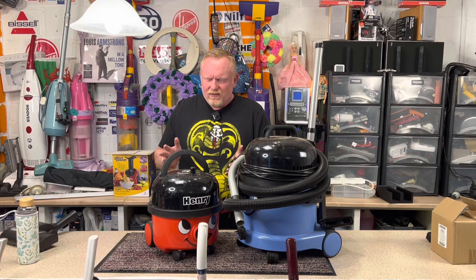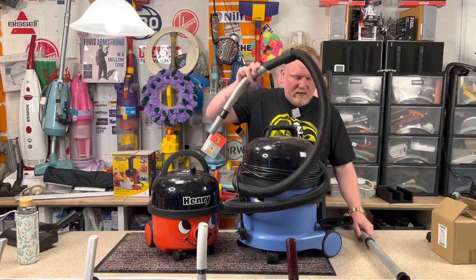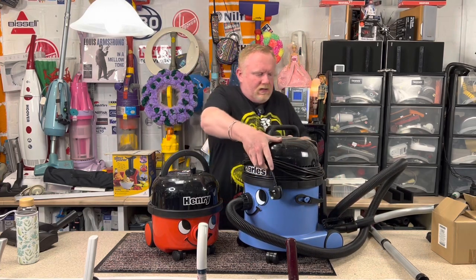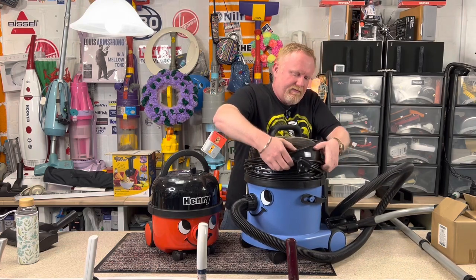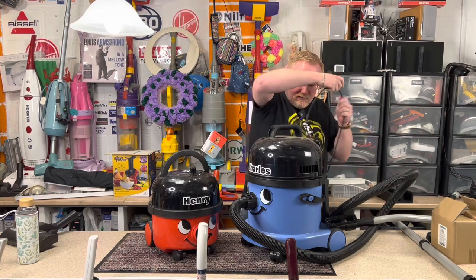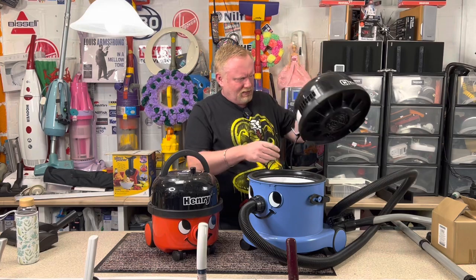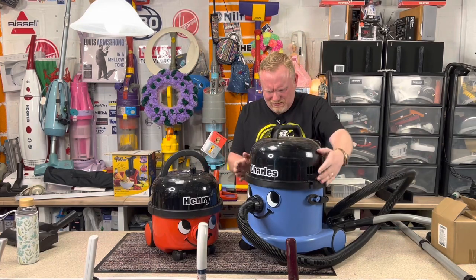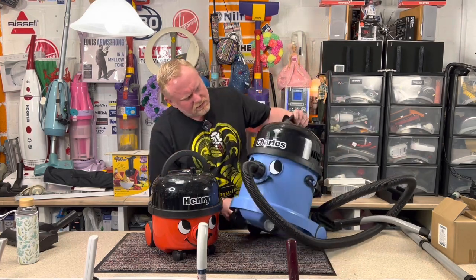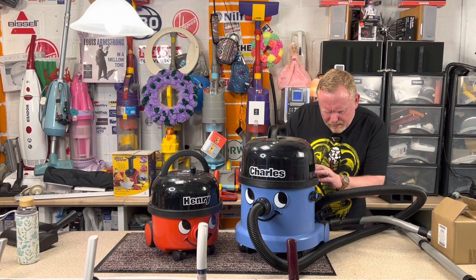He just doesn't have the power that, for example, this one — this Charles — has. If I take off his hat, take off the cord. Now, this Charles is a thousand watts. So this is the CVC370. It is a thousand watts.